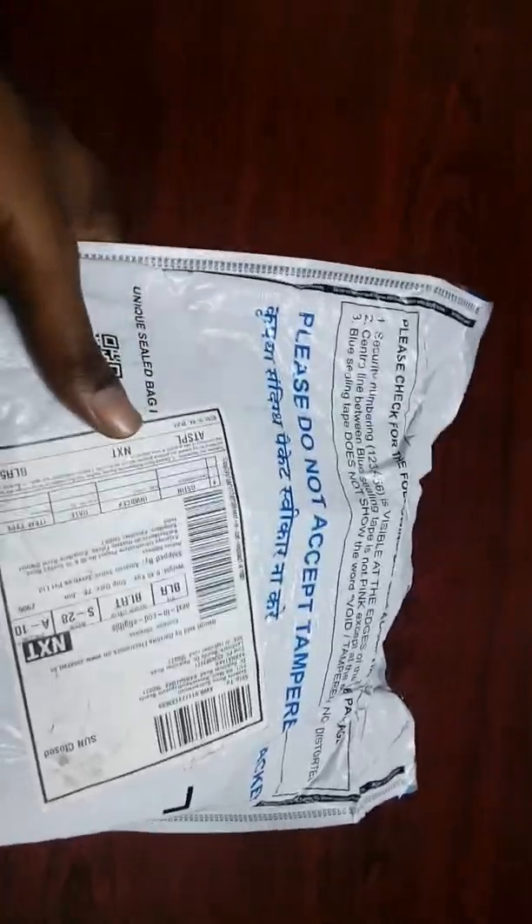Hi viewers, welcome to our channel. Today I have purchased a mobile from Amazon. This is the first time I am seeing this kind of package.